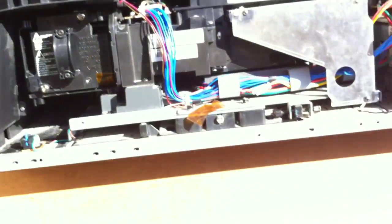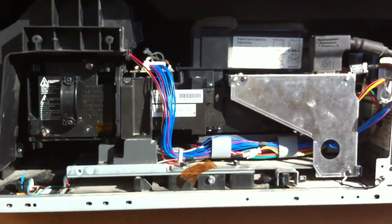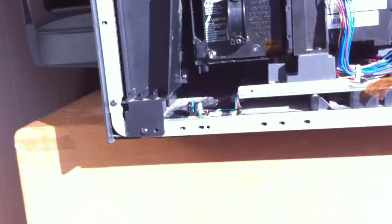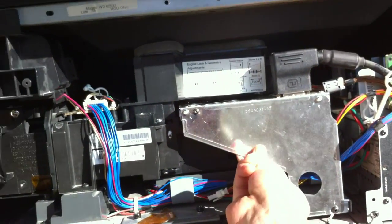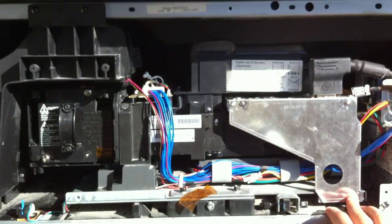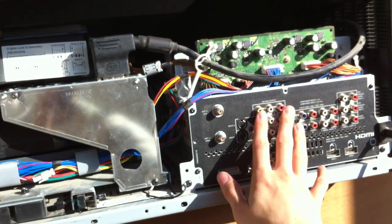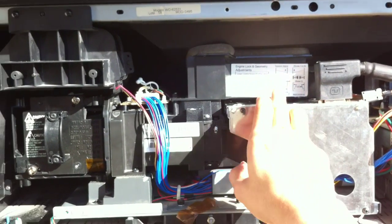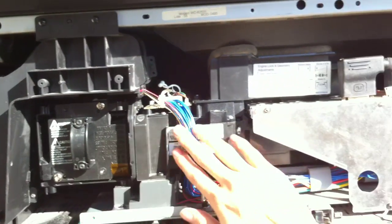We're gonna take the whole casing off, and it shows us the optical engine. You're gonna have to take this off — that's one, two, three screws right there. You don't have to worry about anything over here. There's your DVI, and the actual engine is this guy right here.